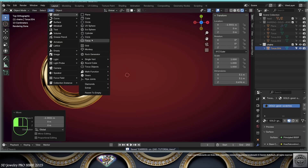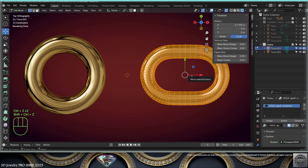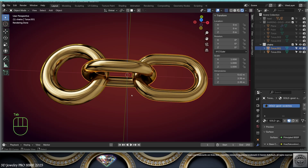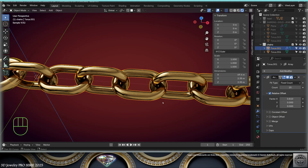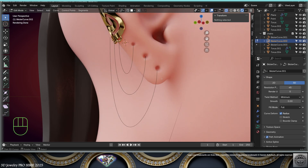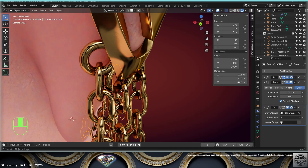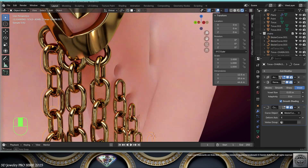For the chain, create a smaller link and make it slightly oval. Make a copy, adapt the rotation, and tweak the positions. Add an array modifier, find the proper factor, and set the count to make the chain. Then add basic curves for the position of the chains and add a curve deform modifier — the curve object is your basic curve. Also add a remesh modifier before the curve modifier to get a smoother look, then tweak your basic curves' tilt and length to properly place the chains. Save and be happy.